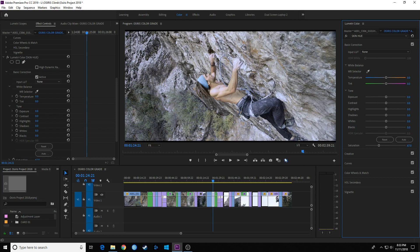Some cool new features added here. In the next couple of episodes I'll go over the Essential Sound Panel and the Essential Graphics Panel as well. Thanks for watching and happy color grading.